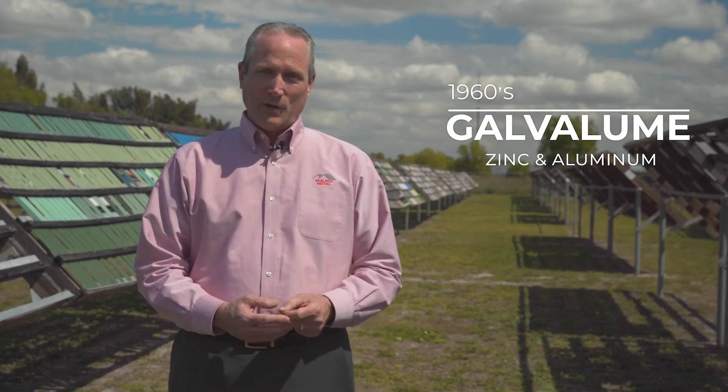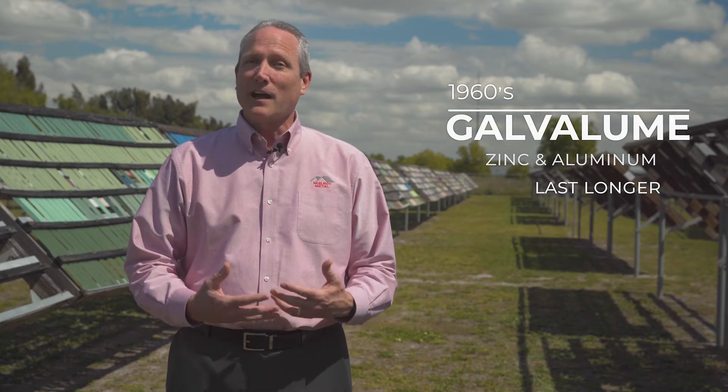Back in the 1960s a product came out called Galvalume. Galvalume had the same zinc coating as a galvanized substrate, only it also added aluminum to the coating, and this enabled the product to last longer.